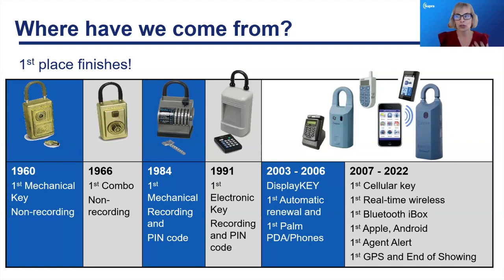But in 1984, Supra came out with a mechanical recording for the lockbox. In this particular 1984 model, there was actually a roll of tin in there that would record the strikes by your e-key. It would tell the owner of that box who had entered into the property — it was the first recorded lockbox.